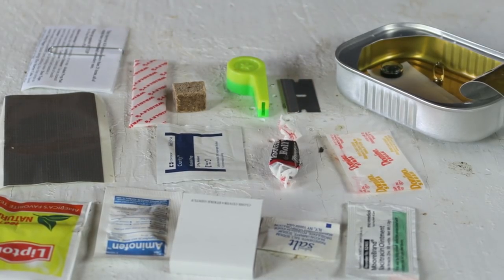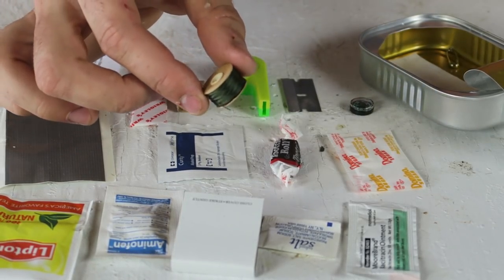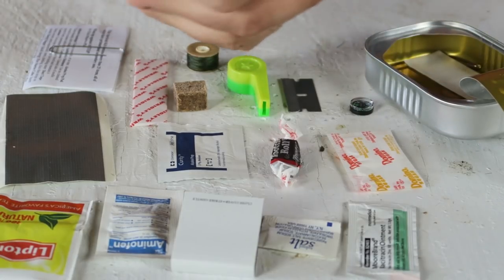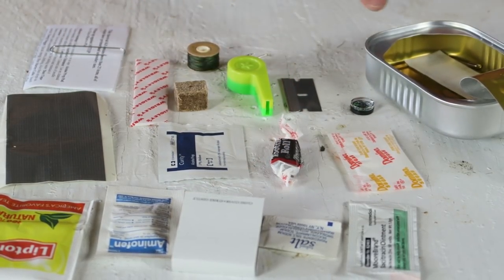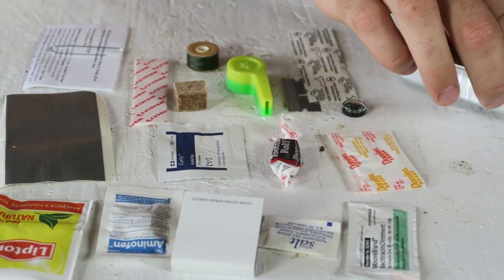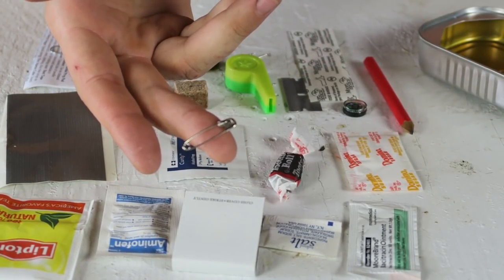This is definitely a very different survival kit. There is a mini compass and lots of thread. I guess you can fish with that thread because that's a very strong thread. And there is a little hook right here. A bandaid. And a pencil. And right here — I forgot what they call it in English, in Russian they call it bulavka.